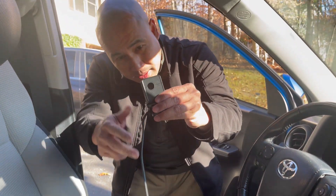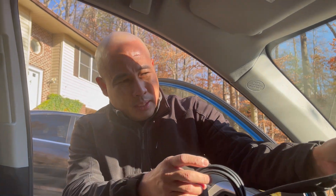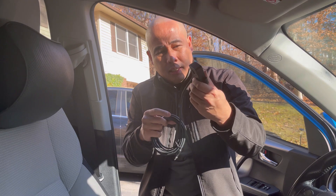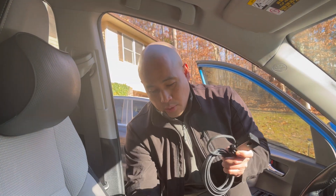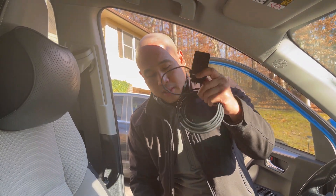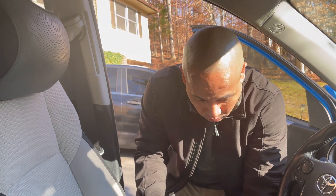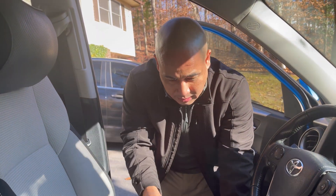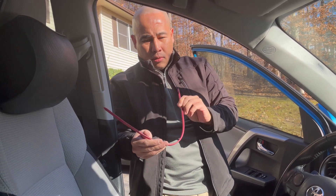And here is the thermal imaging camera. You can mount it anywhere you want, either inside or outside the car. Some people put it outside. So you have a small monitor and the thermal camera, which is really cool.